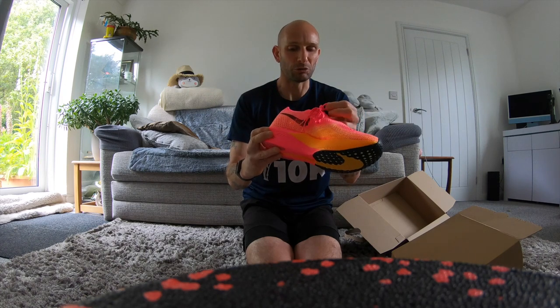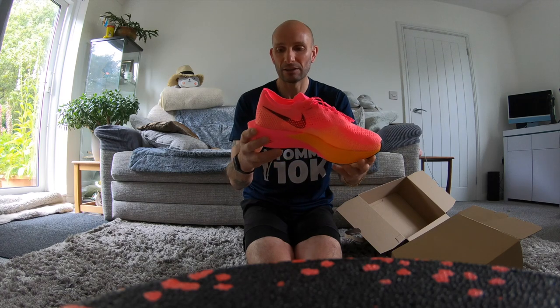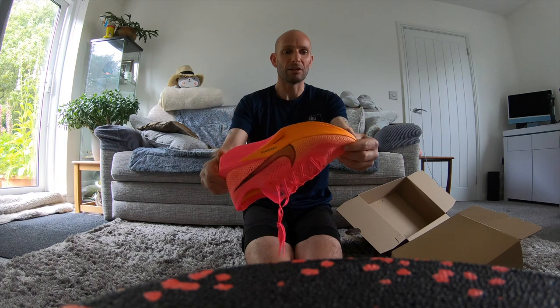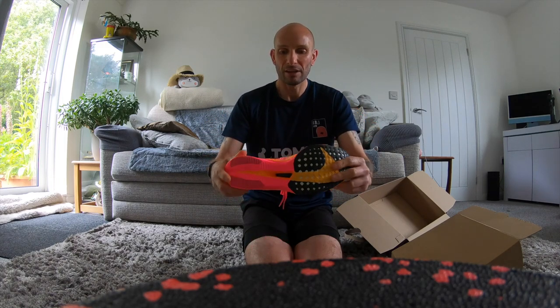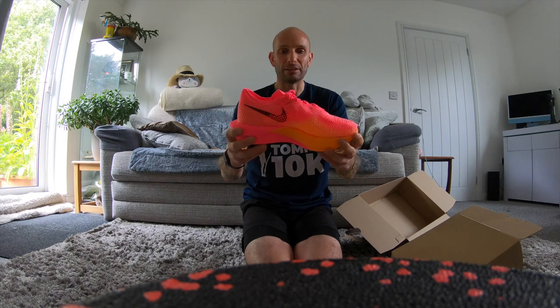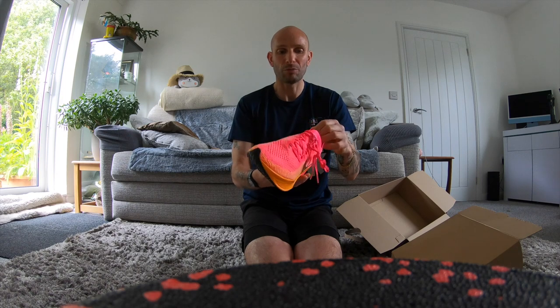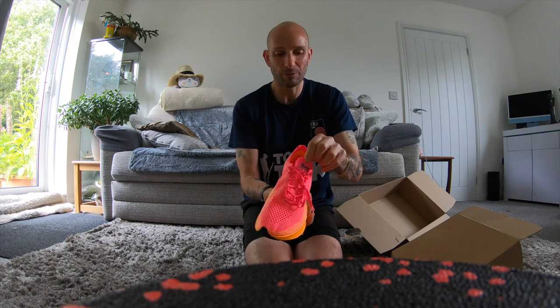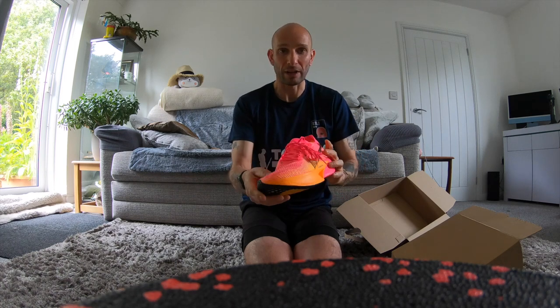They cost around 200 quid. I paid for them via my refund. They seem to have updated the sole and put a nice bit of rubber on there. It seems a completely different shoe compared to the Vaporfly Next Percent 2. The tongue is not a gusseted tongue - it's separate to the shoe. It looks quite airy.